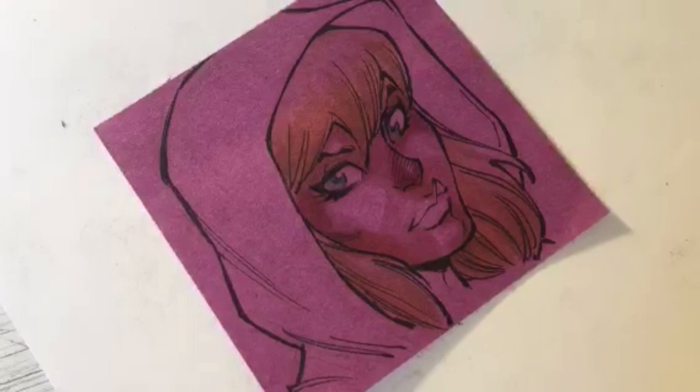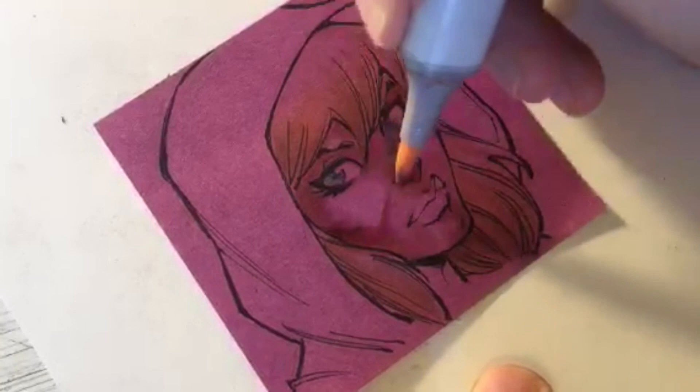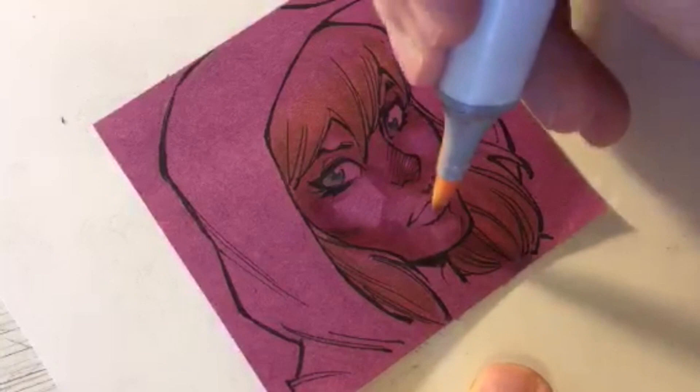I don't have ninth Doctor ears - I'd have to find a way to make them stick out. But I think I can do the ninth Doctor smile. Some R85 here to darken a little bit, and we'll use R85 as well for the inner pink lining of her hoodie.